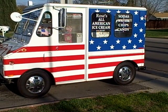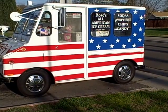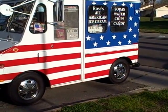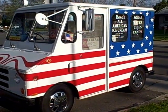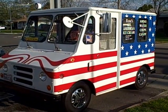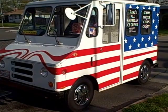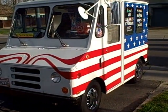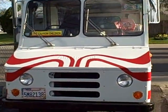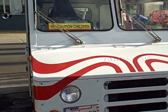Here it is — 1984 AM General with a brand new, actually rebuilt engine. I borrowed this off a friend of mine. It's been in service for about three or four years. This is the front right-hand drive.